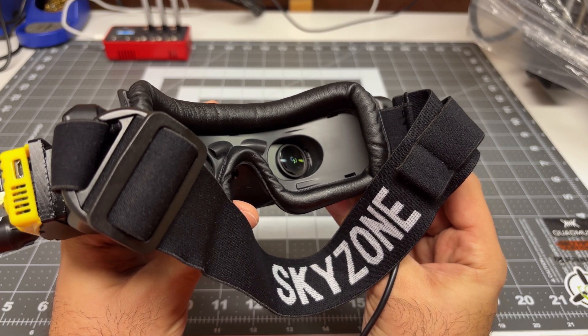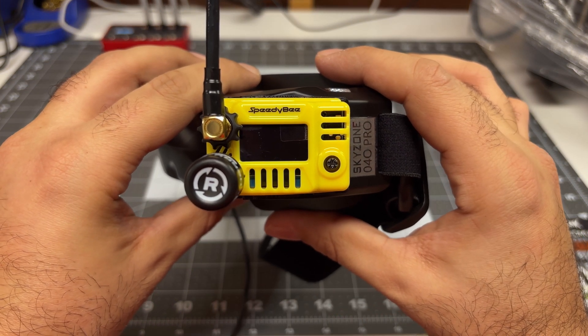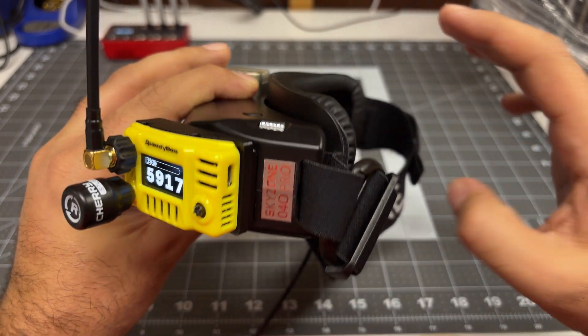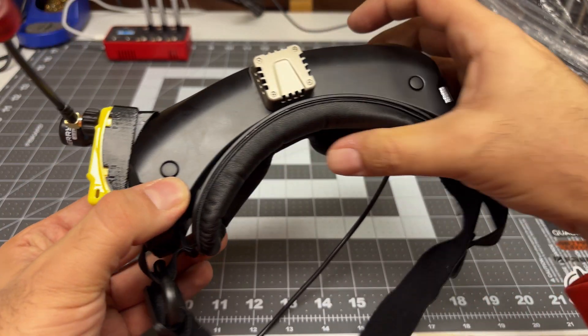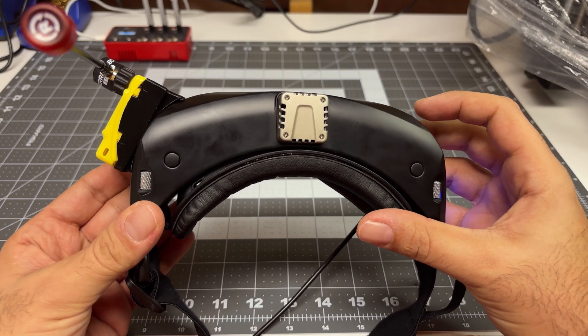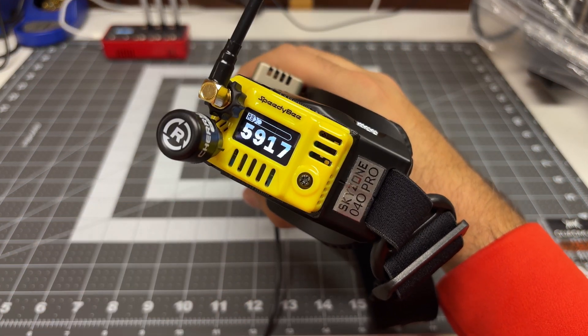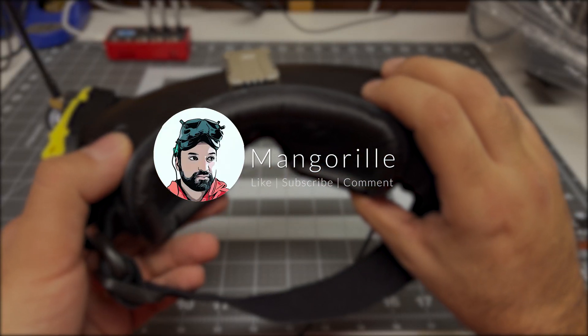Let's power it up for the first time — fingers crossed this will work. And we're in business! This is how it ultimately looks. It does add quite a bit of bulk to your goggles, but still not too bad given the extra performance we're able to get. Hopefully you liked this video — make sure to like, subscribe, and comment, and stay tuned for more videos.